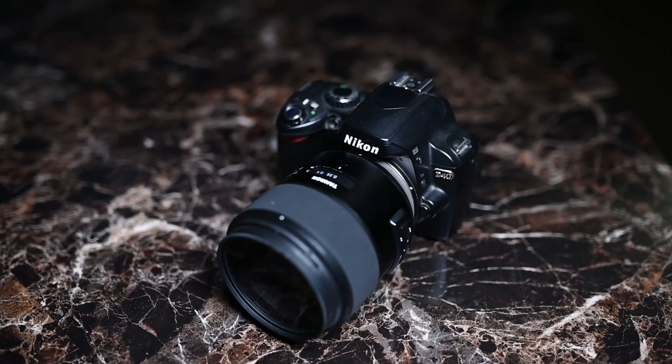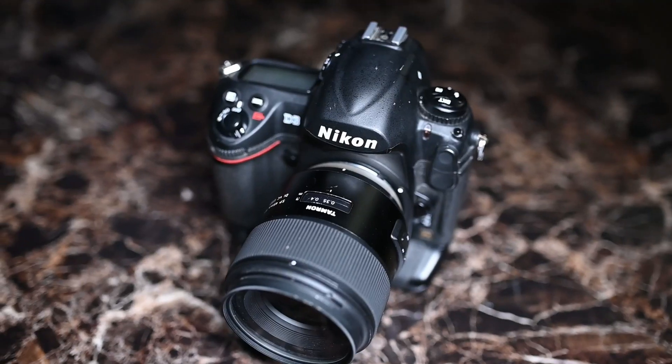I've used this on the D40, the D200, the D300, and the D3, and it feels very well balanced. I really like what Tamron did with this.